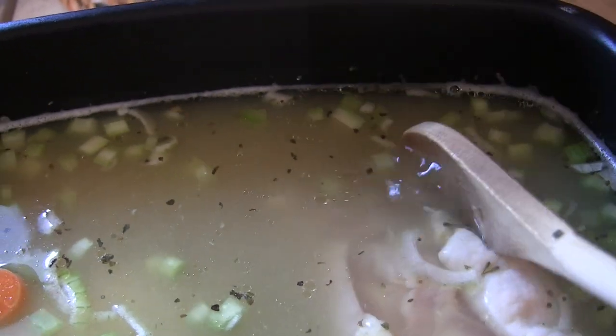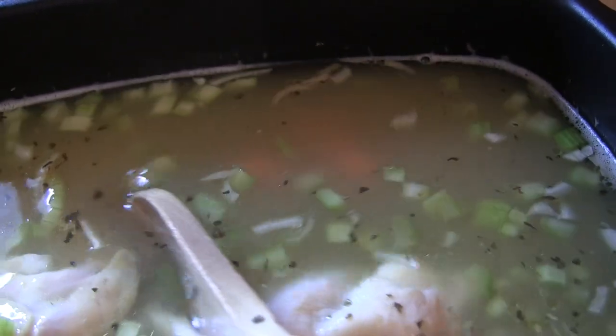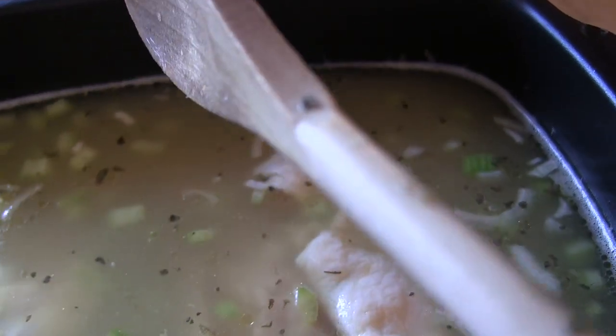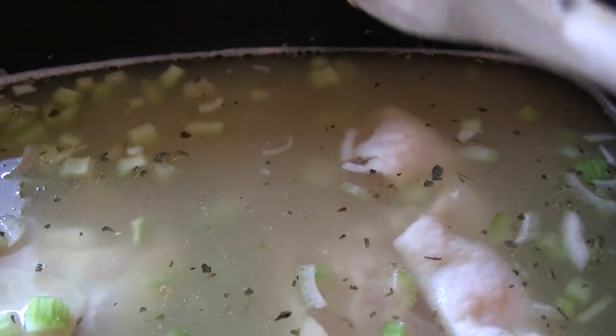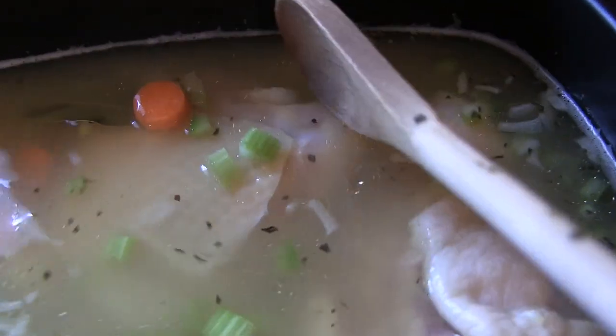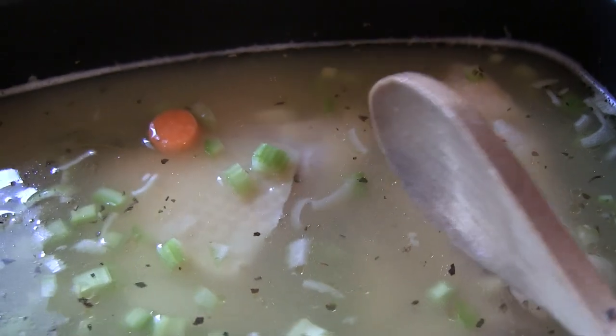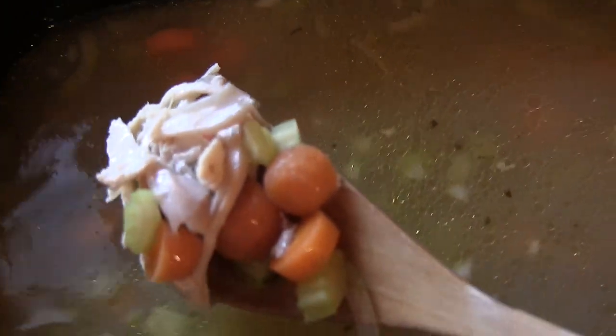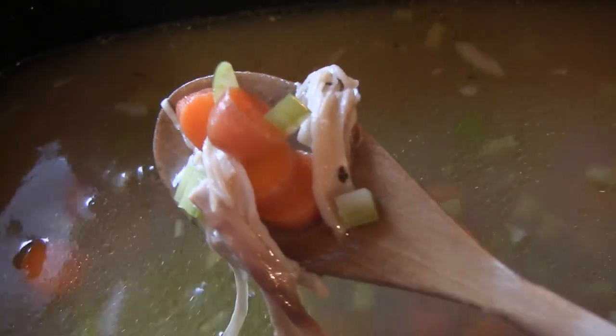Six cups of chicken broth, some salt and pepper. I skipped the parsley and also the garlic — just personal preference for us. Here it is with the chicken shredded up in it. You can see it looks really nice, smells really good. All we do is throw the tortellini in about 15 to 20 minutes before we eat.